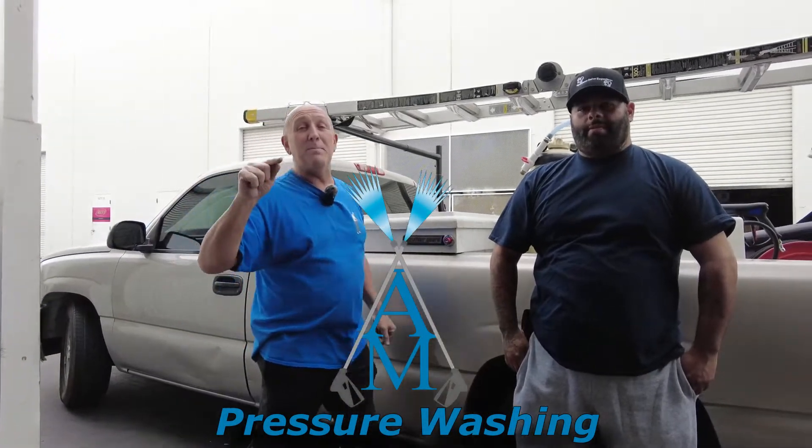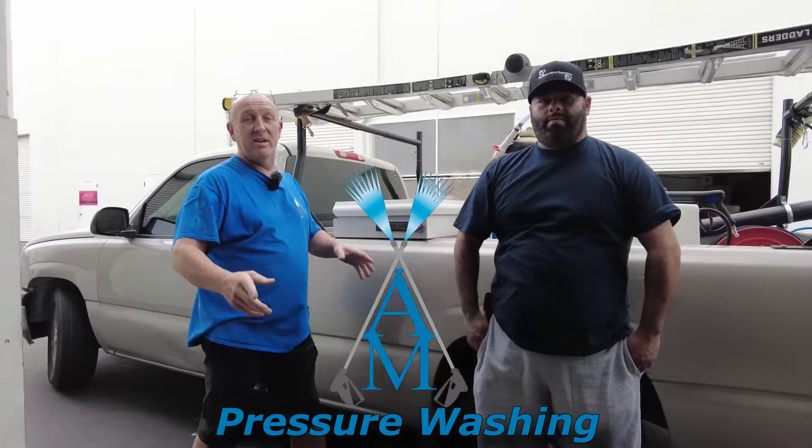All right everybody, check it out — repeat customer Mr. Juan right here. He came back in, he bought his J. Racenstein brush and he's got his 4.0 skid.